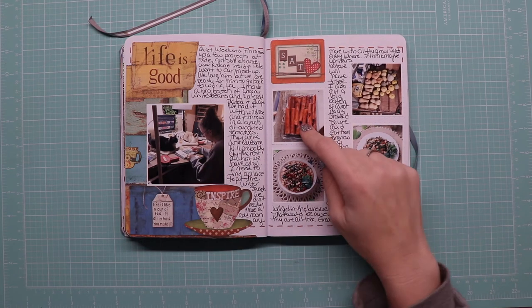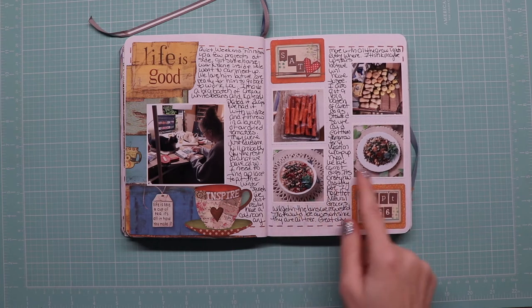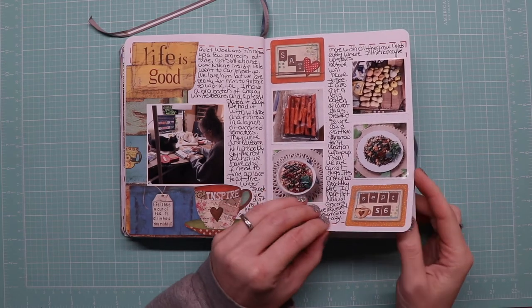We made carrot dogs, which are one of our absolute favorite things — if you've not had carrot dogs you are missing out on life, they are fantastic and creepily like regular hot dogs, it's the oddest thing. I also made a rice dish a couple of different ways. There's our winter squash stash from the garden, which is kind of exciting.